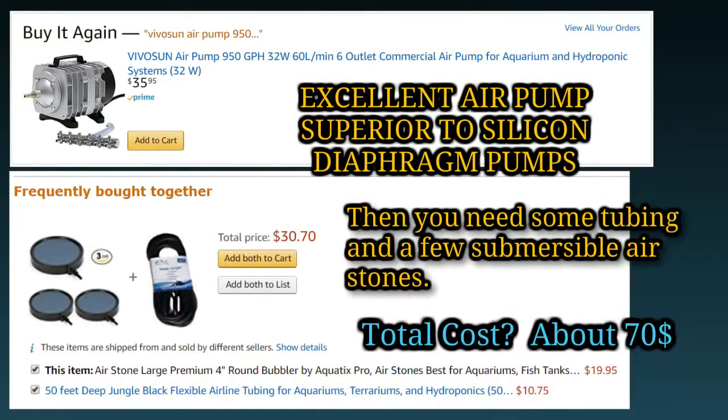Putting an air stone into any situation where fish are sick, increasing aeration and water turnover — good idea. Did you know that warm water carries less oxygen? So if your fish have gill damage from water quality or parasites and the water is on the warm side, they're not going to get as much oxygen or be able to breathe as well as if the water were a little bit cooler.